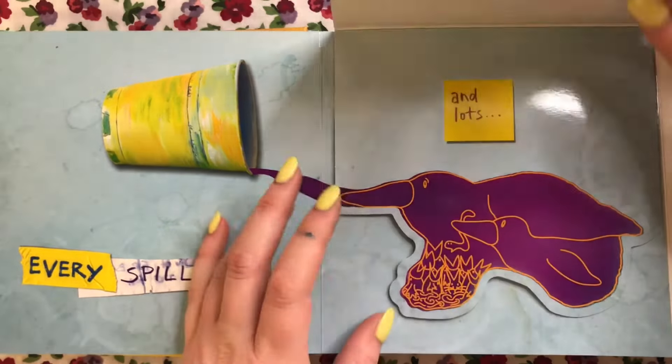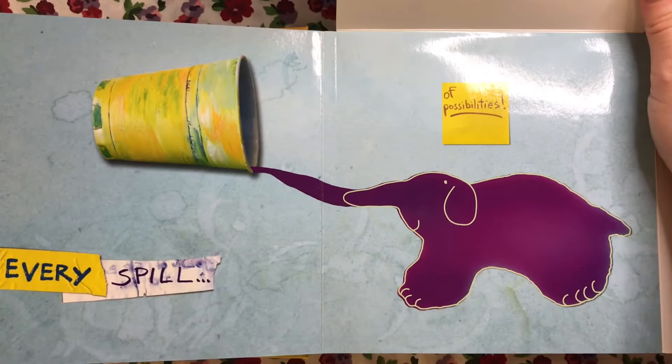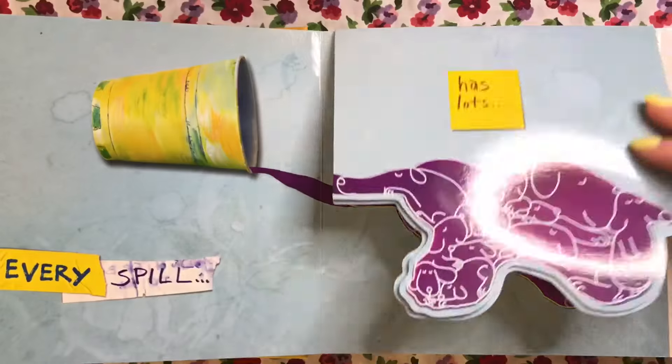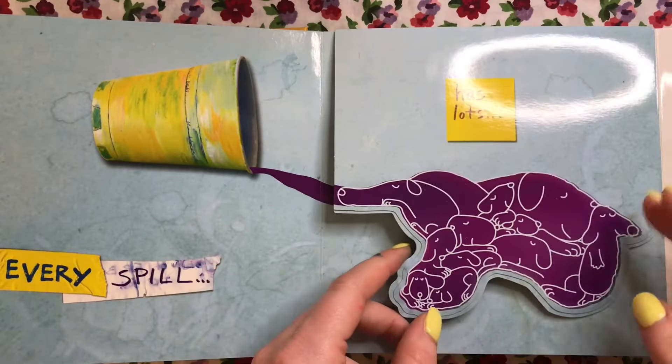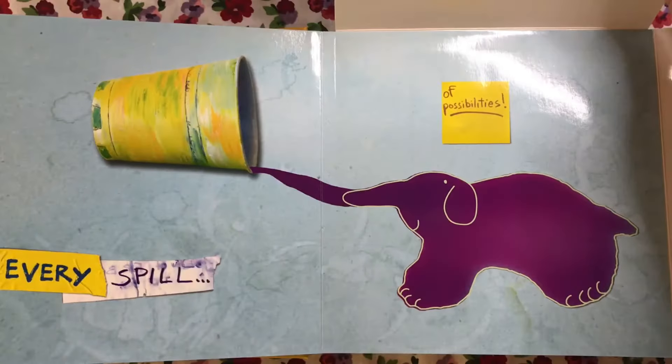Every spill has lots and lots of possibilities. Look, they turned that paint spill into a lot of different things — puppy dogs, birds, and even an elephant!